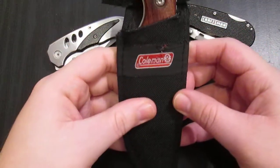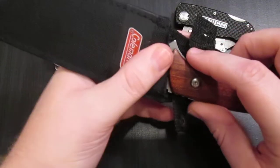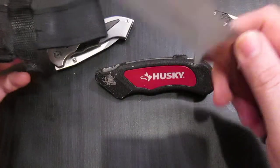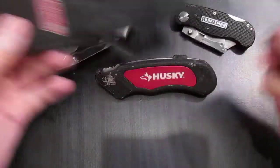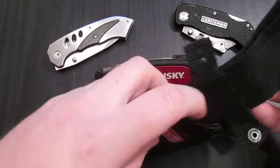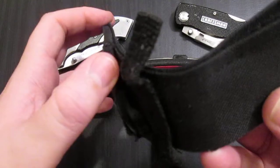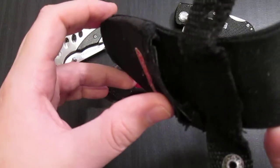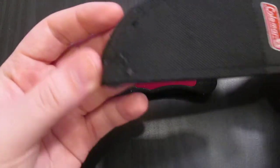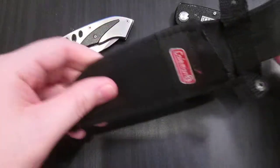First we have this Coleman. It is about a $10 knife at Walmart, just a stainless steel knife — no fancy metals, nothing like that. The sheath is made out of cloth with some nylon in the middle. The sheath itself is not very good quality — the plastic's broken and the bottom is all ripped out. It has not fared well, the sheath.